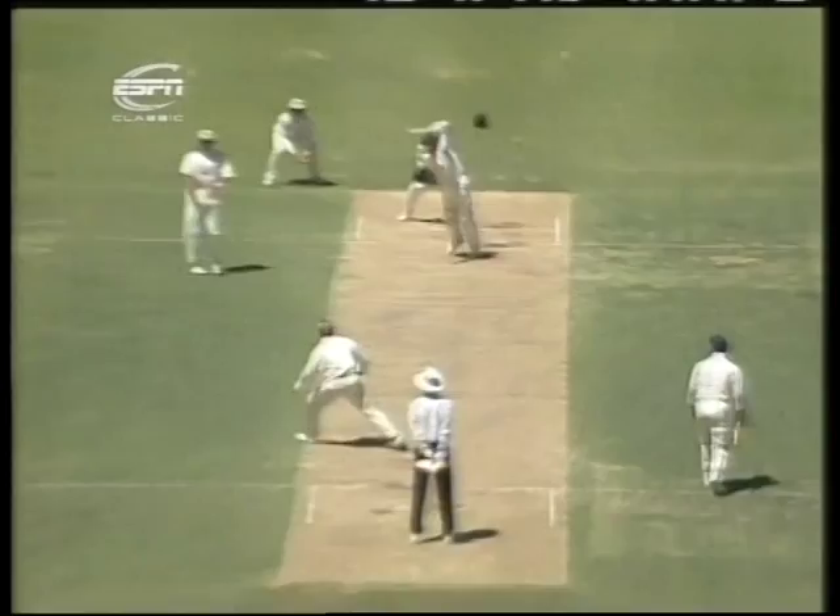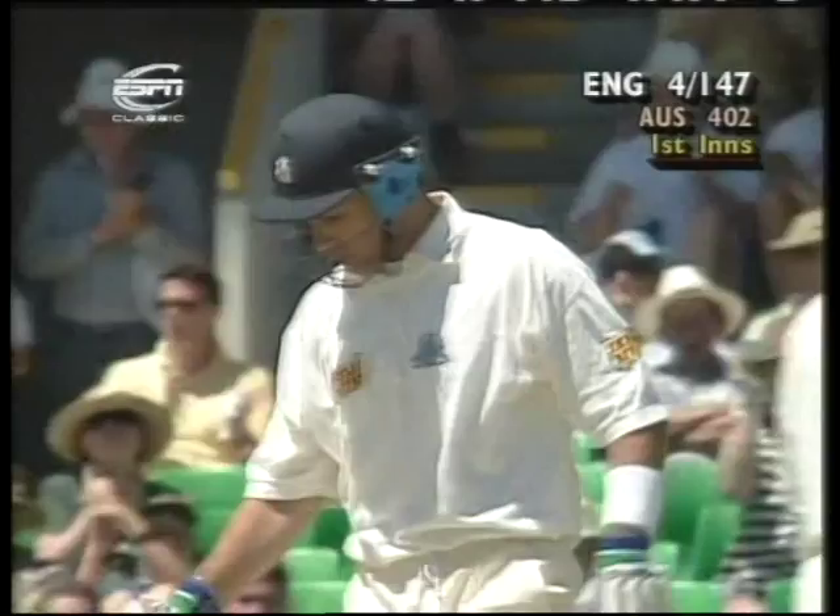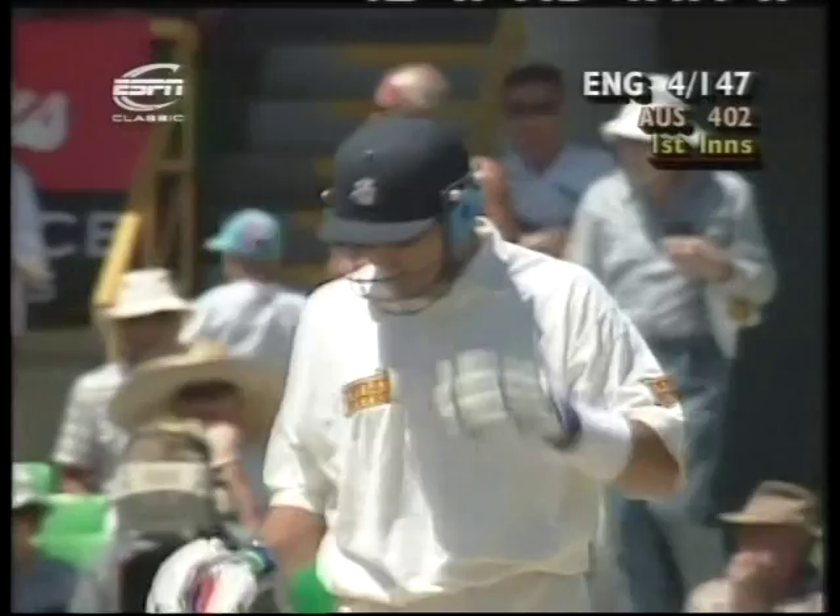Ramprakash down the wicket — very positive stroke and a very good shot, technically very correct. But also very good for his emotions at the moment. After the smack in the mouth, just to get some confidence back will do him good.